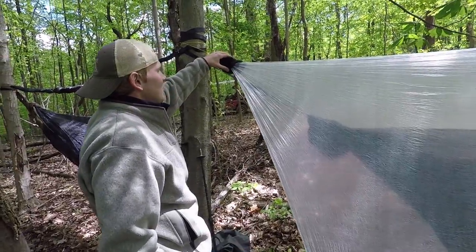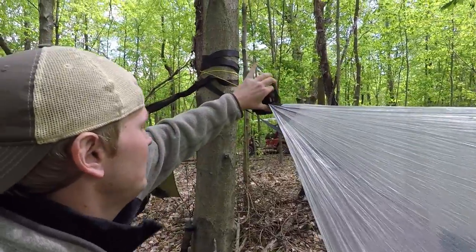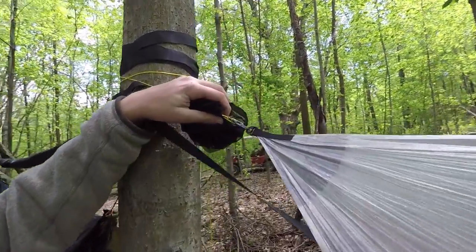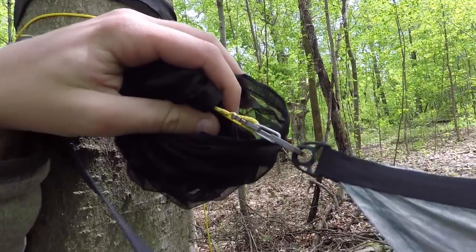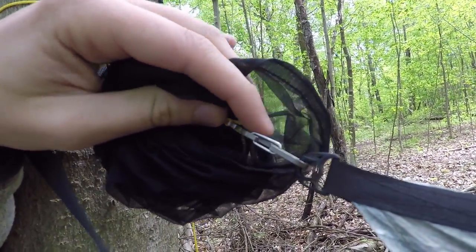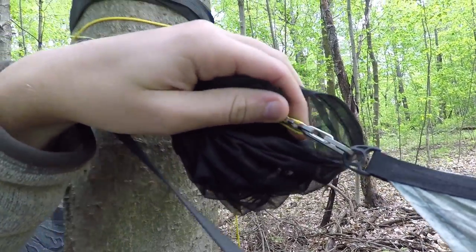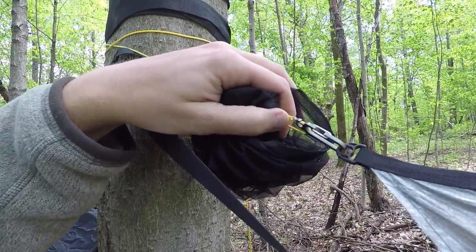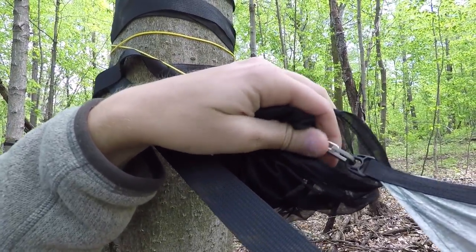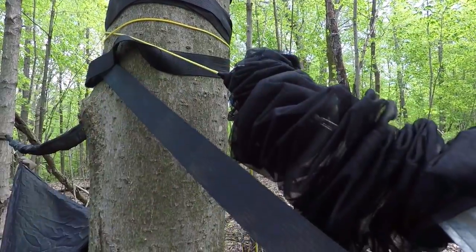I do have the tarp in a pair of Wilderness Logix mesh snakeskins. And one difference between Andy's and my setup — I do not use a continuous ridgeline. This is a Dutchware Gear Stinger, and I have these on both ends spliced to 12 feet of Zingit. We got those from Dutchware Gear and they work really well — it's kind of just like a hitch over there and it stays really well.